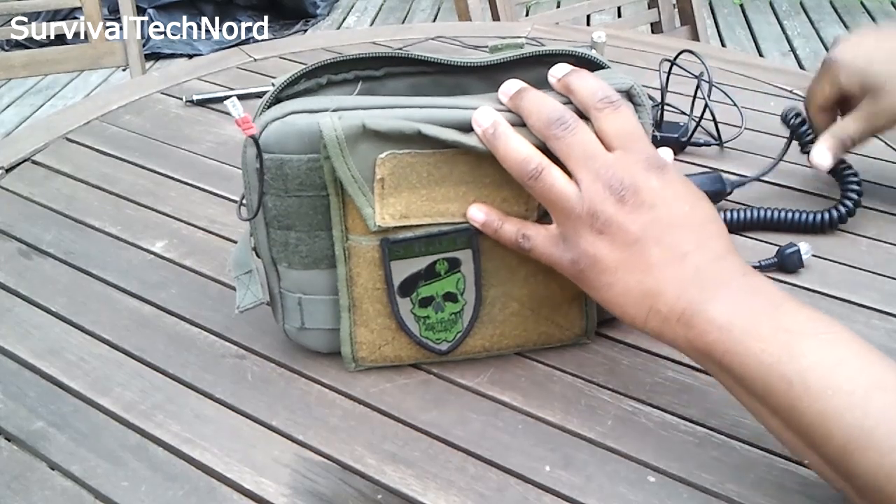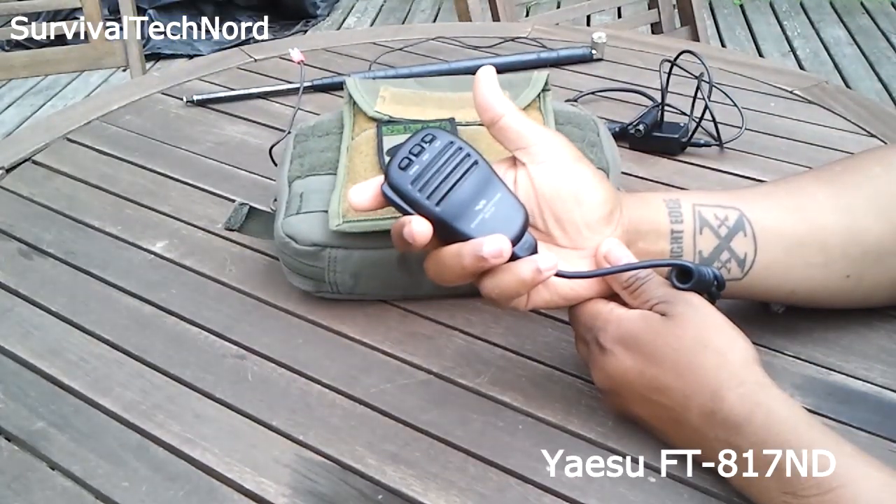Of course, we have a microphone, just in case we're going to start doing voice comms.